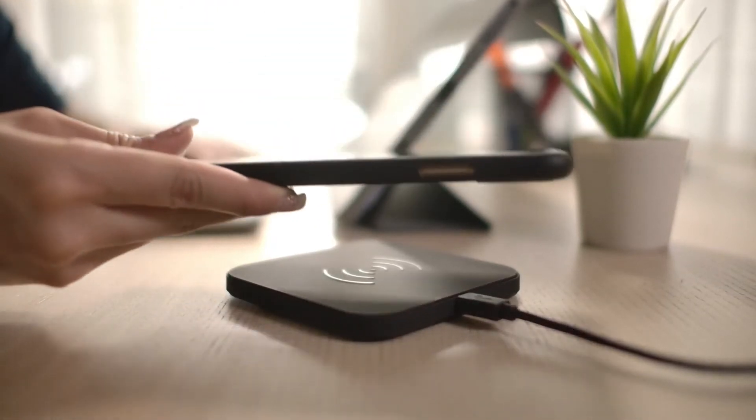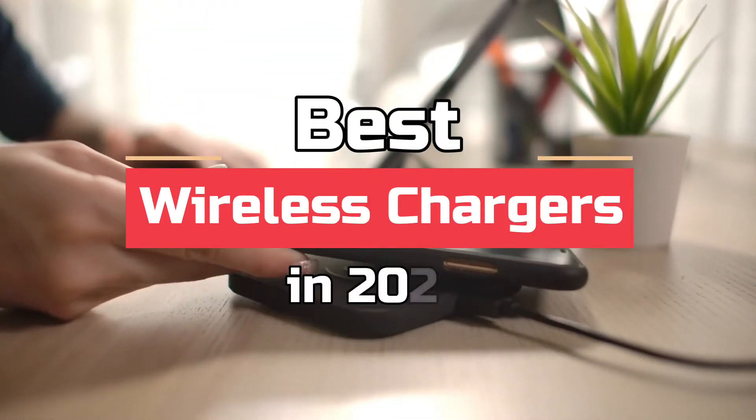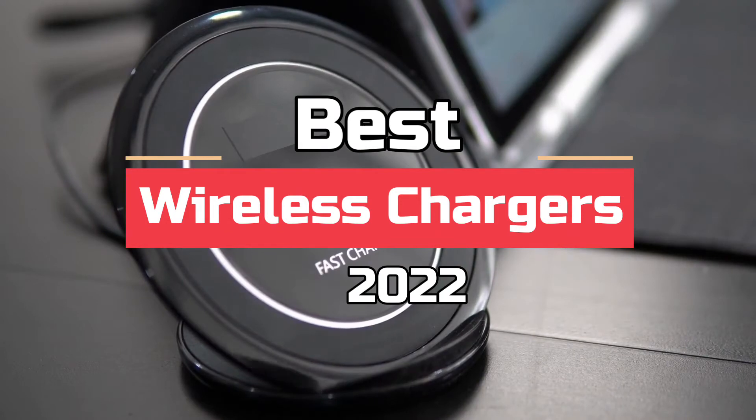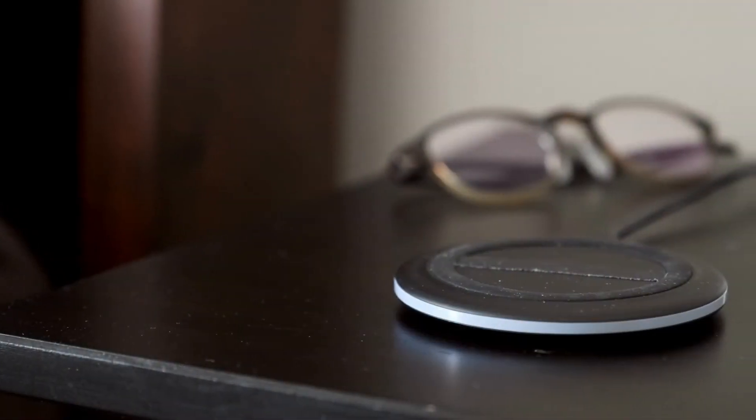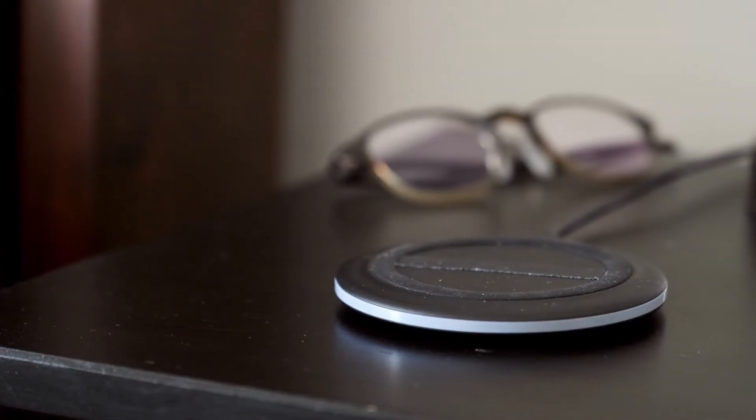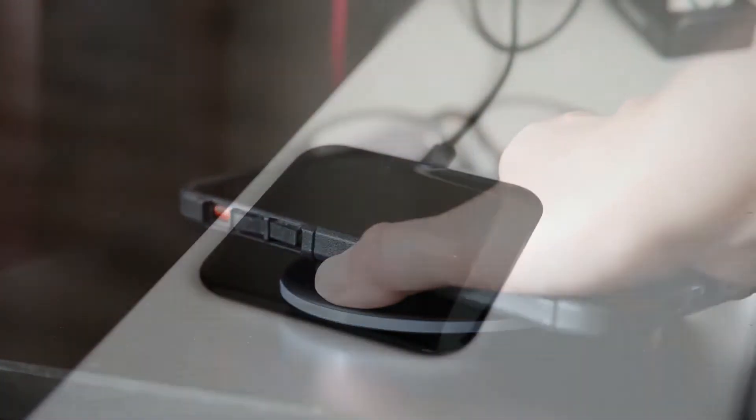What's up guys! Today's video is on the best wireless chargers in 2022. Through extensive research and testing, I've put together a list of options that'll meet the needs of different types of buyers, so whether it's price, performance, or a particular use, we've got you covered.